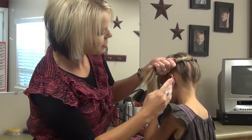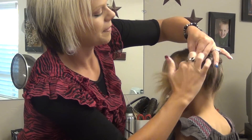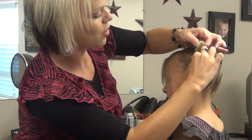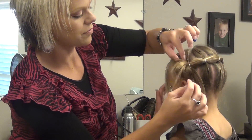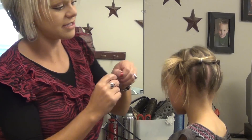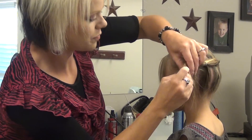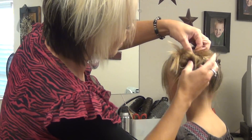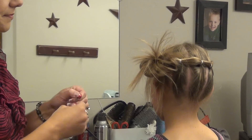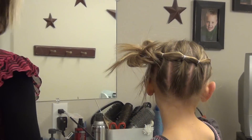Bring that ponytail over here and you're going to put the elastic on. Now we're not going to pull it all the way through — we're going to let this hair hang down. We're going to kind of separate this. Then I'm going to take some bobby pins and just pull some of this up, stick the bobby pin in there. You can just kind of play with that wherever you want your bobby pins to go.